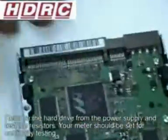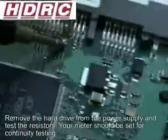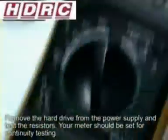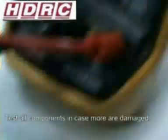We always suspect the resistors are a problem, so let me just show you — this resistor is okay and you can see we are testing either side of the resistor. This resistor has no value and this is not okay and needs to be replaced.